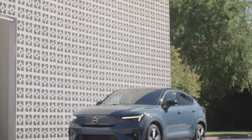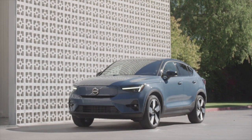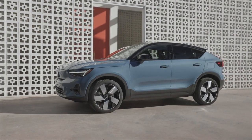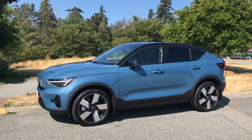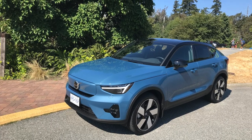Volvo has always been a brand for people who see themselves as a bit out of the mainstream while still wading along the banks of said stream. The C40 fits right in. It also holds appeal for Volvo types who want slightly edgier styling while remaining true to the brand's classy and conservative ethos. Considering Volvo simply took the XC40 body and gave it the coupe treatment — and yes, there is such a thing as a four-door coupe — the look is gorgeous.